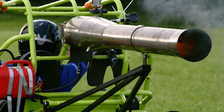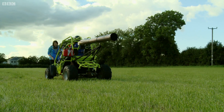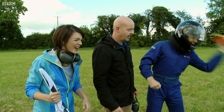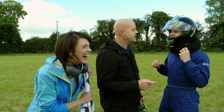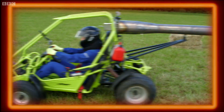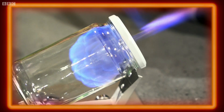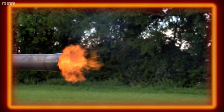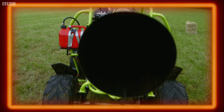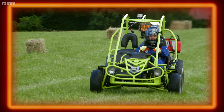Oh mate, that was brilliant! Oh, that was amazing! I could see you punching the air as you were going. Jets are quite loud, aren't they? How cool is that? Amazing. This jet is over 50 times bigger than my pickle jar and a lot smaller than a full-size jet, but they all work on the same cycle that delivered me safely to the end of the track.